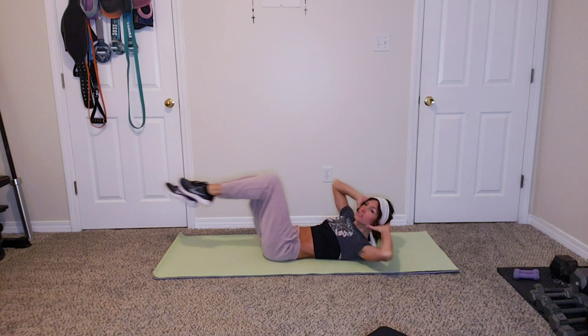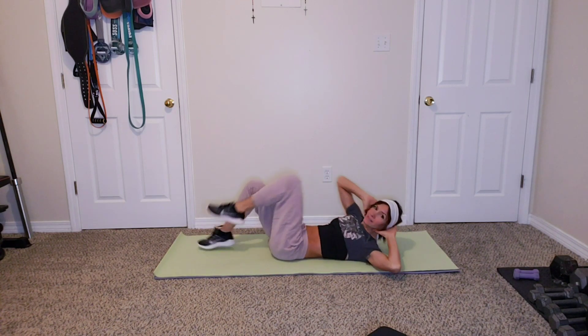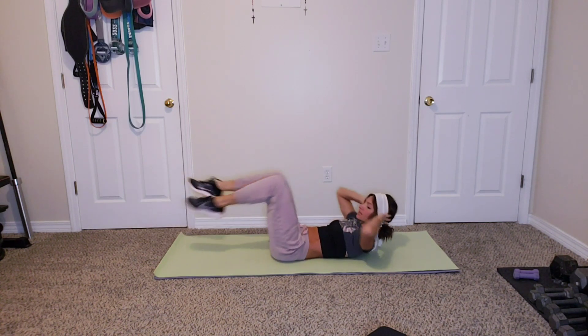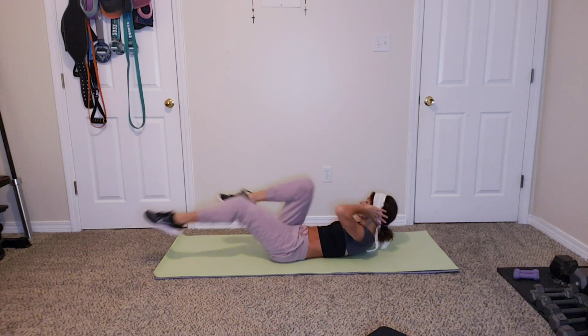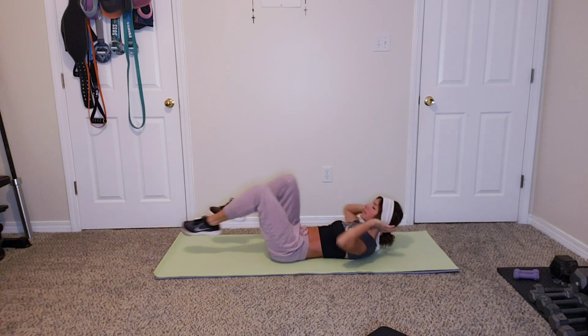Alright guys, our first exercise is going to be a bicycle crunch. We'll be on our backs, touching opposite elbow to opposite knee. Starting in five seconds — bicycle crunch, let's go! Crunch it up, elbow to knee. How's your week been? Been hectic? Ten seconds, five, three, two, one.